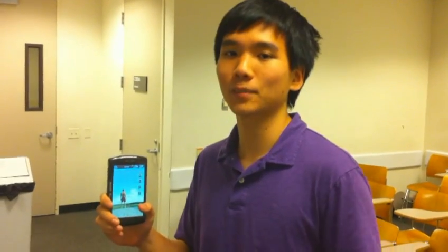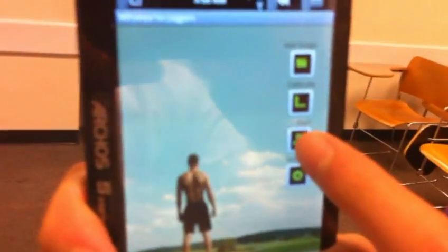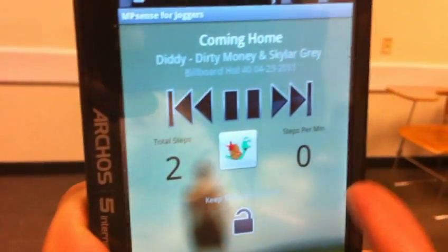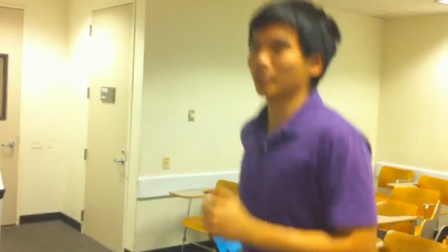So now we'll showcase the most interesting part of our application and show it to you in action. To begin, I'm going to press start, and it will play a song at the low-intensity level. There I simulated a few steps. Notice steps per minute is zero because we don't have enough data yet. I'm going to slowly jog to the song, gradually increasing in speed, and once I increase in speed, you'll notice a change.